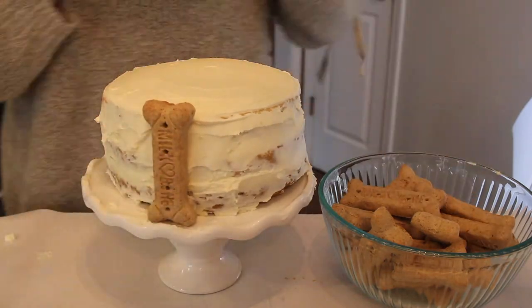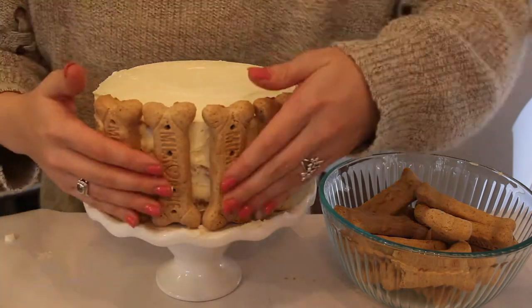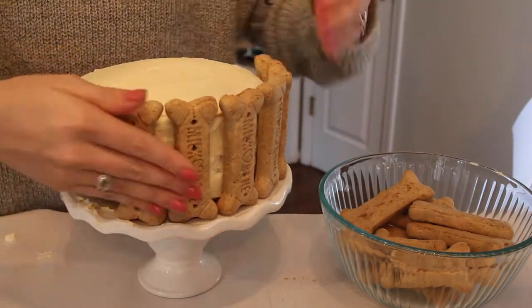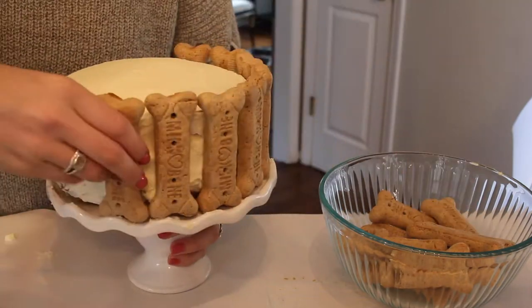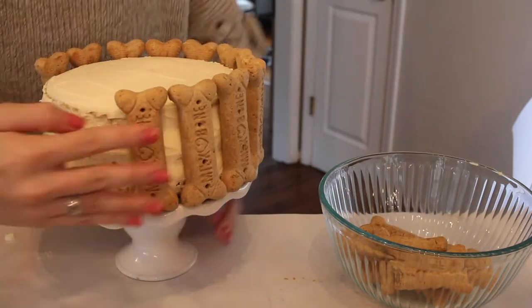Once you have iced your cake, go ahead and put your bones onto the side. The sides don't have to be perfectly iced — as you can see mine are not — but they're going to be completely covered by bones so it does not matter. Just place a bone right side by side with each other and put that all around the cake, and that's pretty much it.